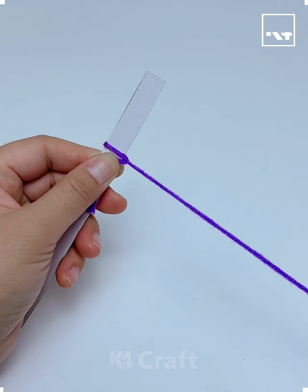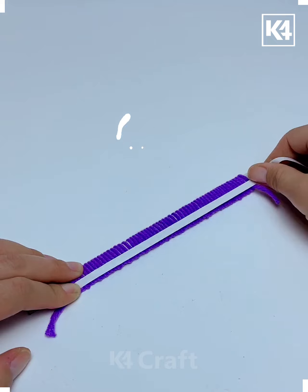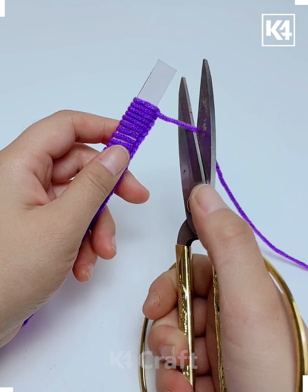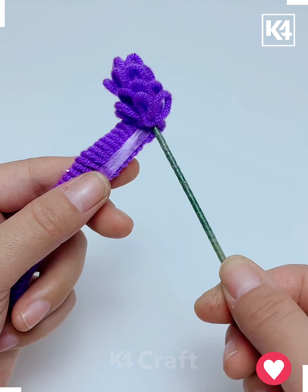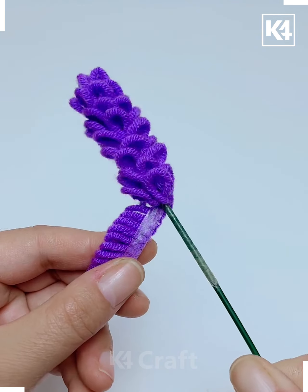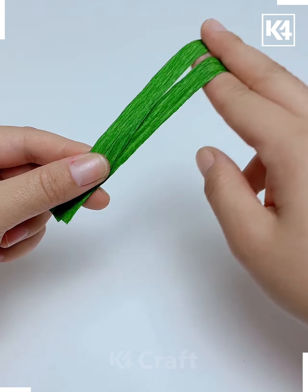Welcome to our Facebook page. We're going to make a beautiful flower using yarn. Tie a knot on this stick, then paste double-sided tape like we're doing here. Remove the yarn and roll it around the green stick like this. Now we are cutting the leaves as well and combining all of them together using roller tape, and look — it's ready.